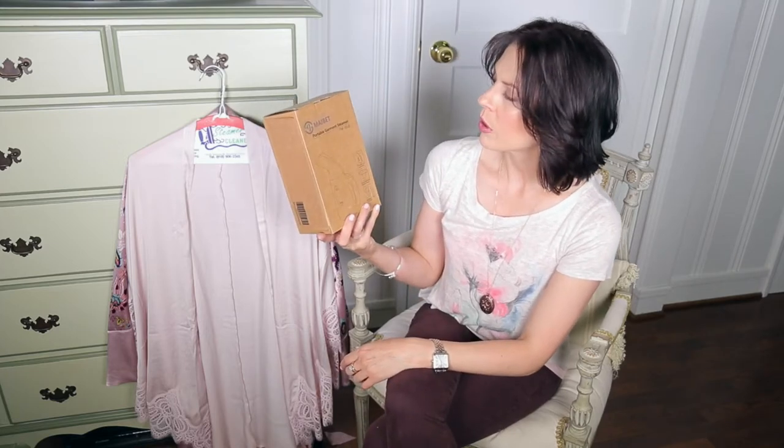Get a steamer! MAIBET is the brand, and it's the portable garment steamer TW7010. Paid about $19 on Amazon.